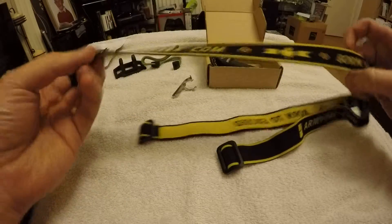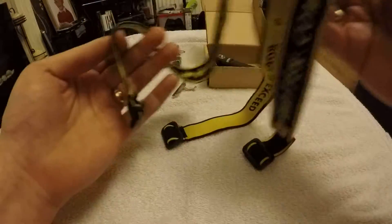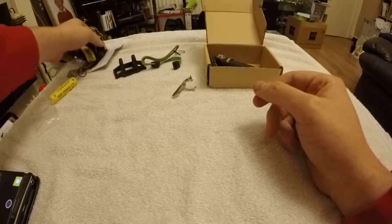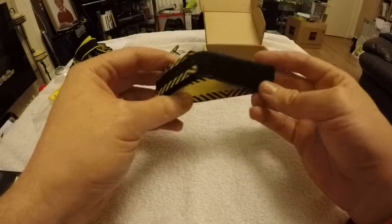We also have the Armytek strap — the head strap — which comes with a center strap as well, so it's going to be quite stable on your head. It's quite nice quality as well.